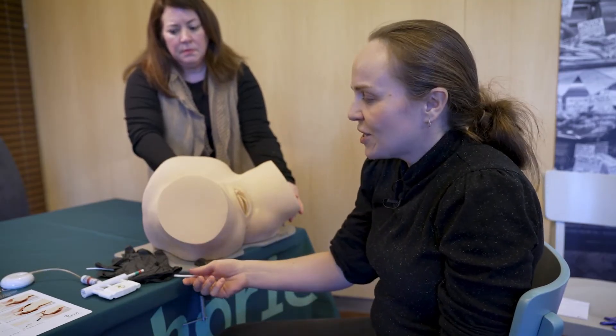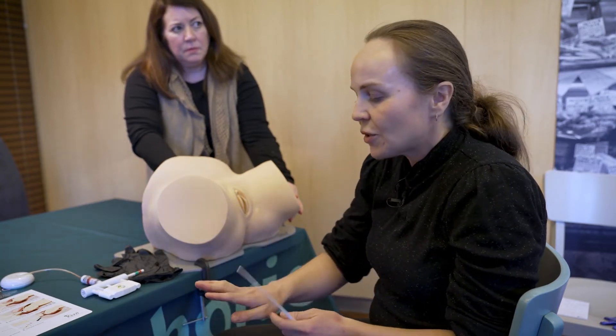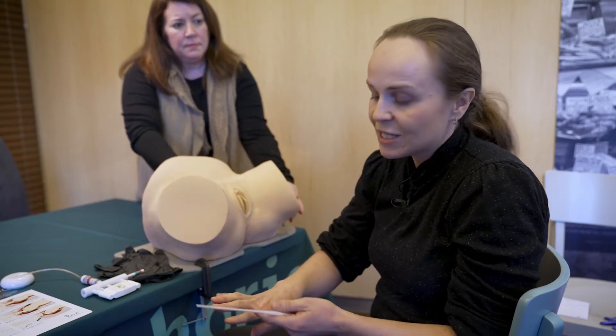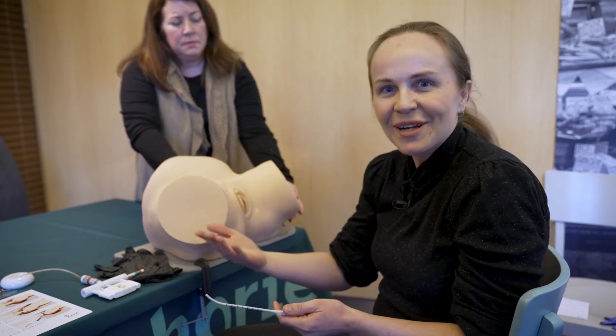Also assess the colour of the liquor — whether there's any meconium or blood. Before proceeding with vacuum delivery, you need to know how long the middle finger on your examining hand is, because you're going to use your longest finger as a ruler later in the process.